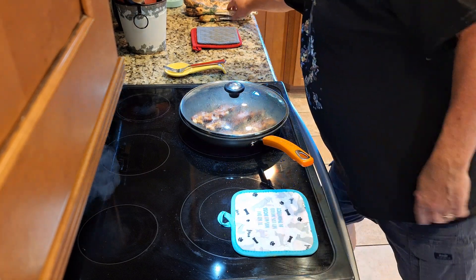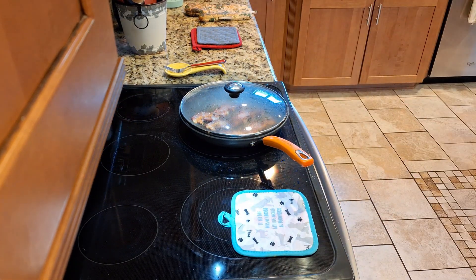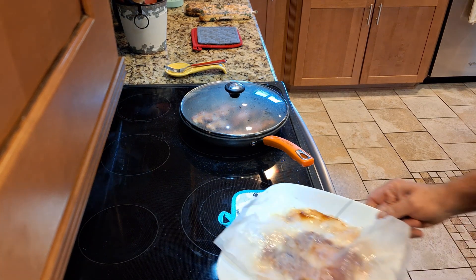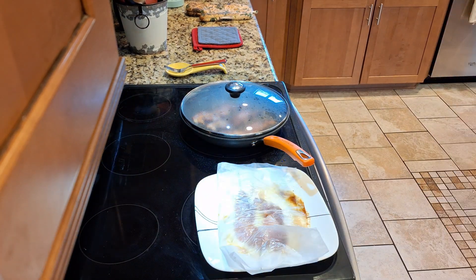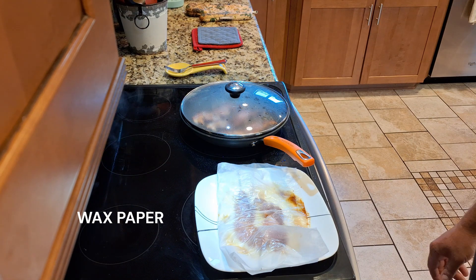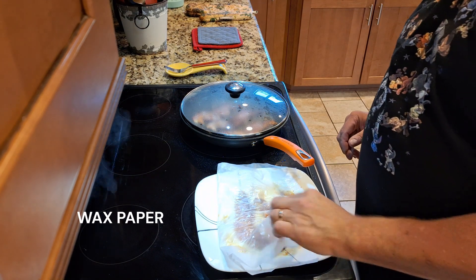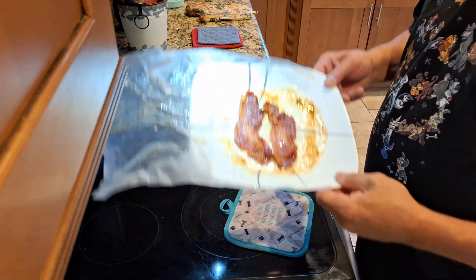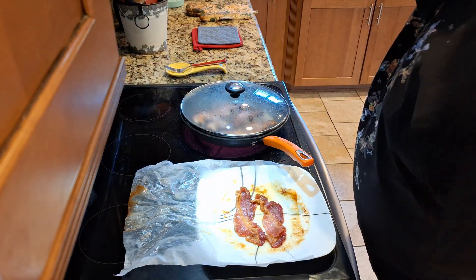We have some bacon in the microwave, which is right behind the camera. Let me show you. If you're in a hurry, this is thick bacon — you can go ahead and make bacon. And that's the other bacon right there.